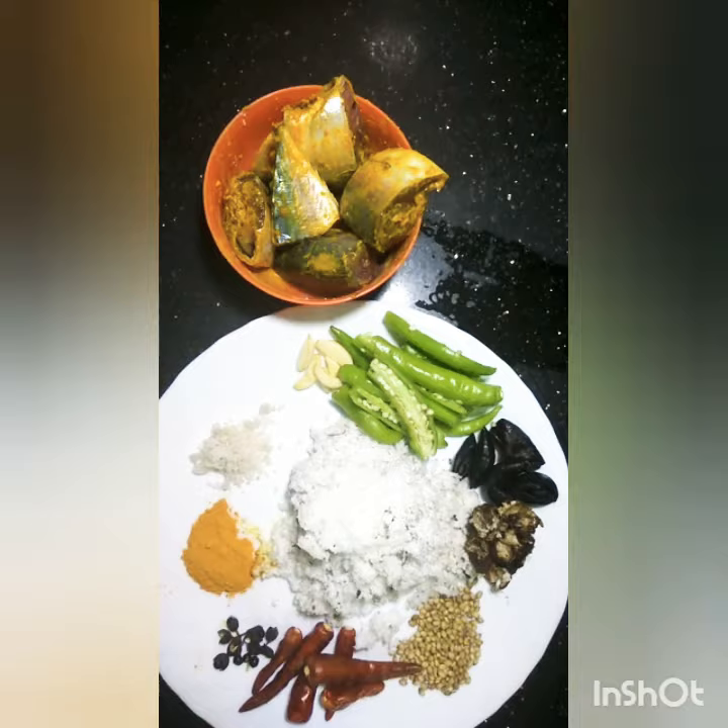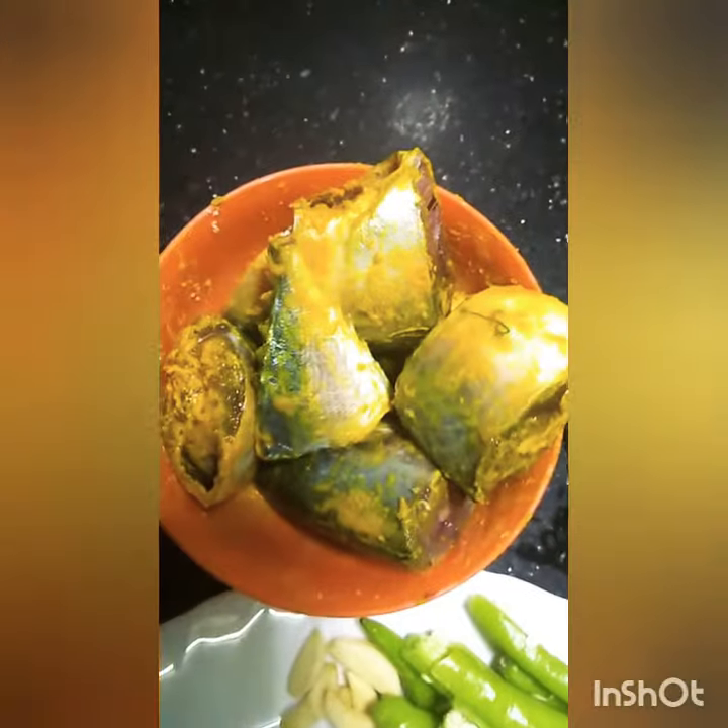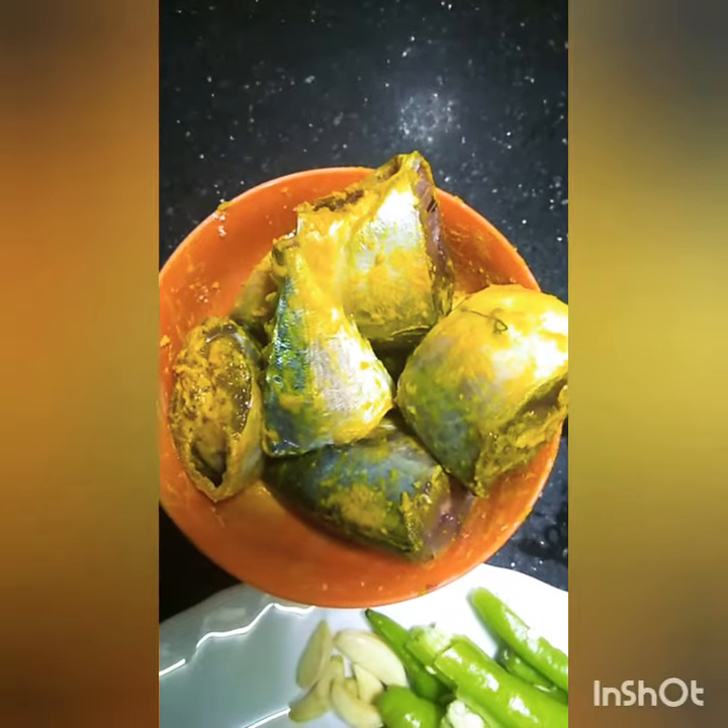Hi, this is Marie da Costa and today we are going to watch Goan mackerel fish curry. For the mackerel fish curry, take two mackerels, clean them, apply salt and turmeric and marinate them.